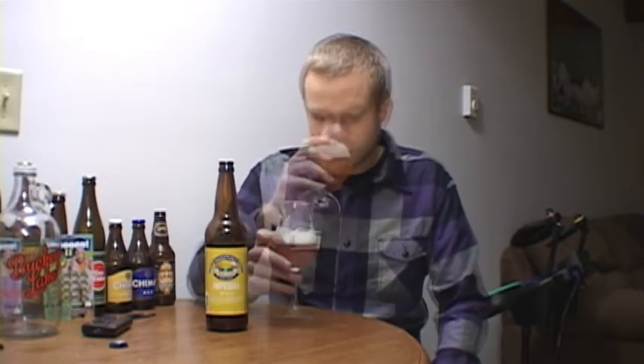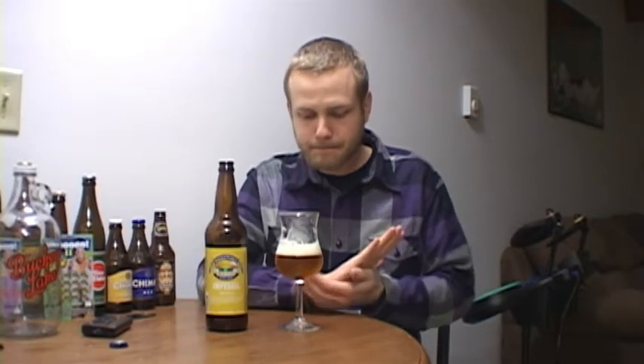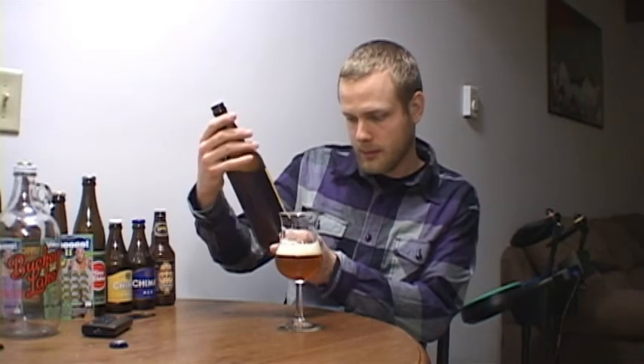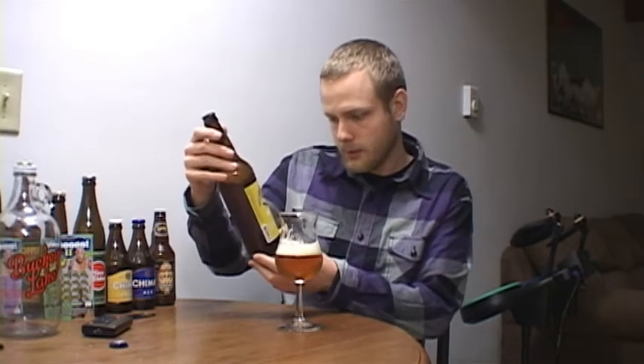Some of those citrus notes are there too, but the bitterness is a little overpowering so far in this beer. I don't have too much poured in the glass — I might get some more in there. This thing came in at 9.4% ABV and the IBUs have to be pretty darn high because this thing is very bitter. Let me sip on this for a bit and I'll come back and give you guys my final thoughts.